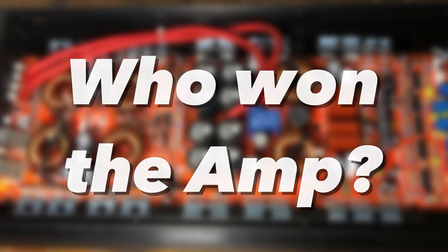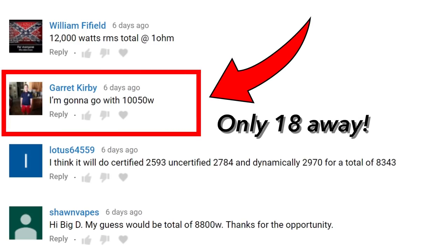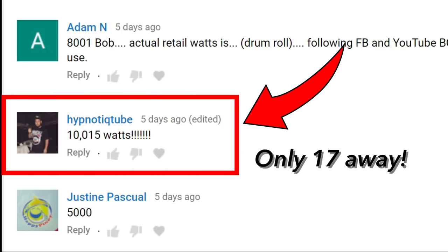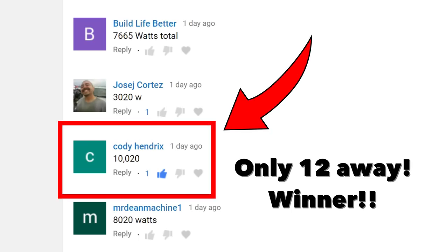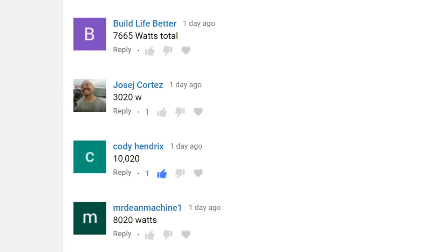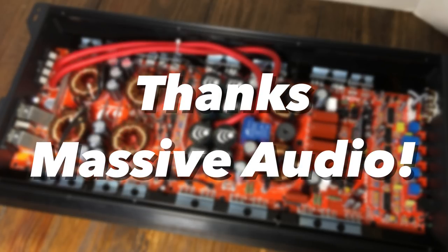Let's see who won the amp — somebody's going to get this amp, maybe if you can pry it away from my kung fu grip. Here are the top three: Mr. Garrett Kirby was only 18 watts away; then we had Hypnotic Tube, only 17 watts away. But we did have somebody even closer — Mr. Cody Hendricks, who was only 12 watts away. Congratulations Cody! Did you guys enjoy the giveaway? Make sure you comment below. Big shout out to Massive Audio — thanks for donating this amp for the giveaway.